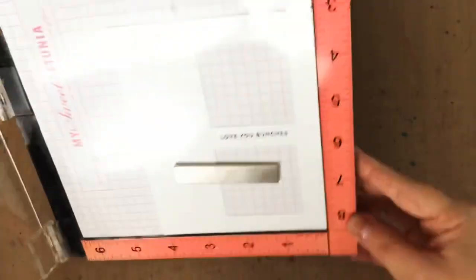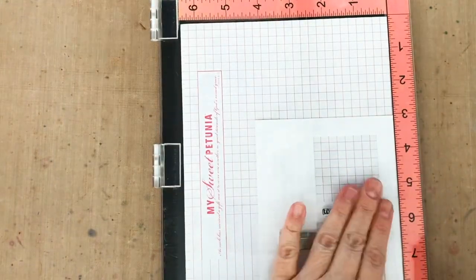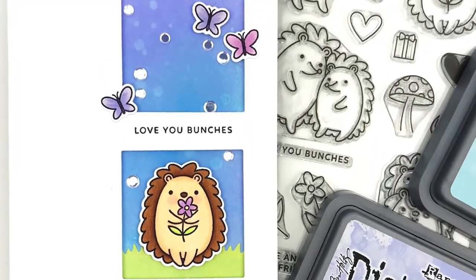I make sure it's right. If it's wrong, I haven't ruined my window panel — I can just try again. But if it's right, I can remove that acetate, clean it for next time, then ink my stamp and stamp again, this time onto my actual card panel.